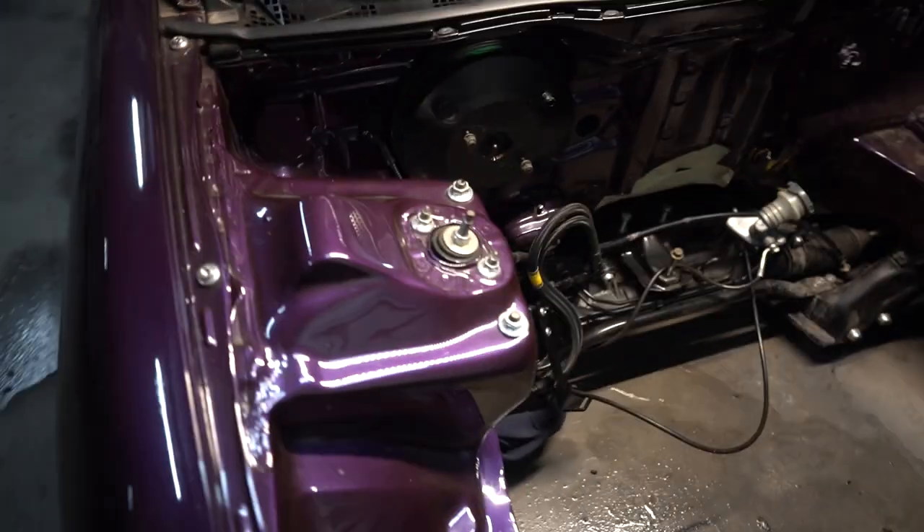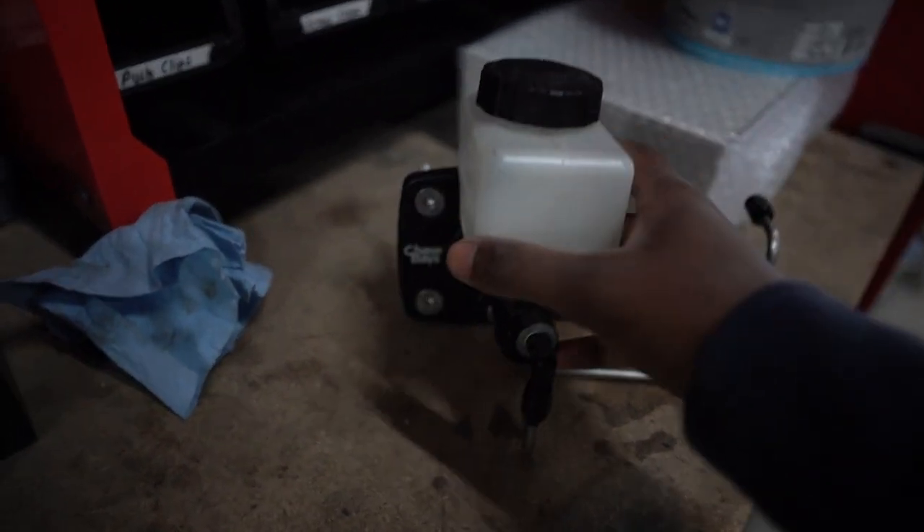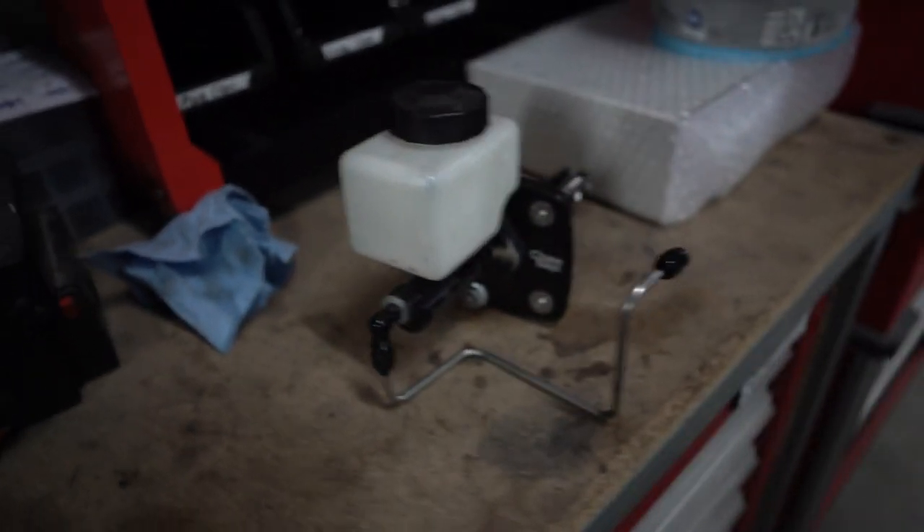I've taken the Chase Bays firewall brake booster out and I've put the standard brake booster back in. This is because I'm going to be daily driving the car and I do like my brakes to be very comfy and not very hard. This is the one that we had in the car before and it looks really nice, but the brake pedal was just too hard, so we've taken that out.